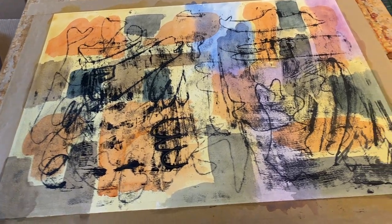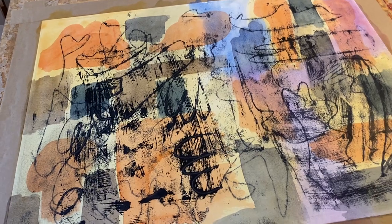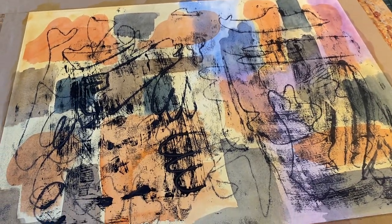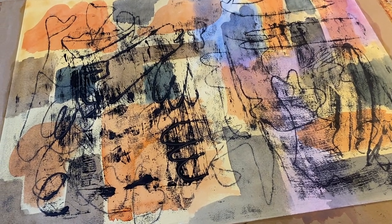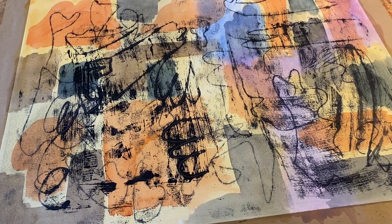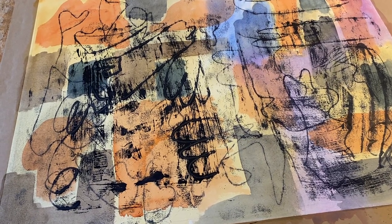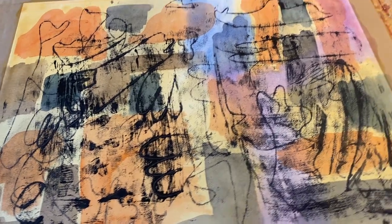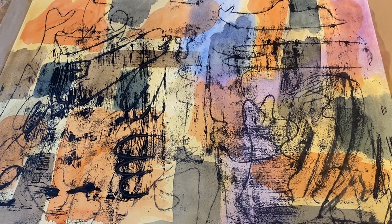Hey, good morning! Jen here, and I wanted to share one of my processes. This is Paul Clay's oil transfer method, but I developed the field. I'm using Arches oil paper, and I did a watercolor painting — just a couple of quick layers of colors on this board.